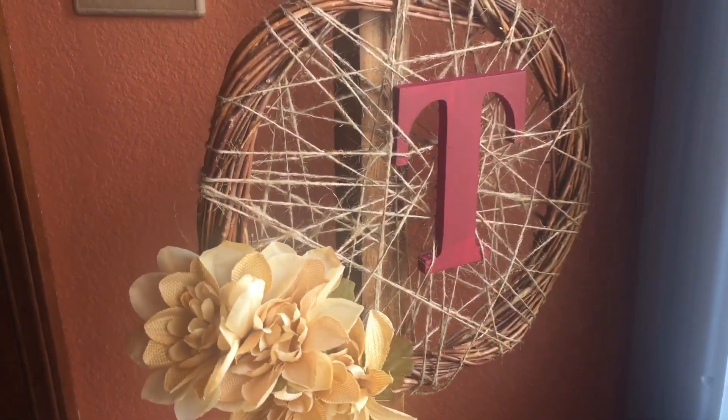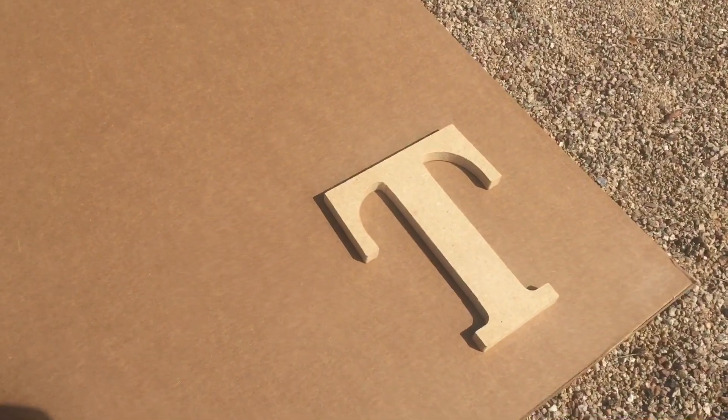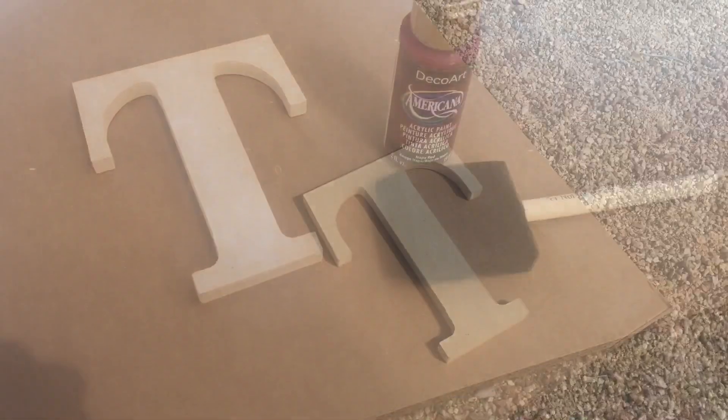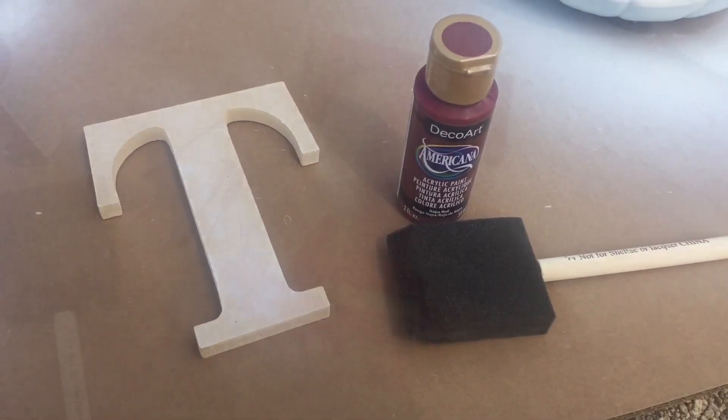Hey everybody, welcome back. Today I'm making a super easy fall wreath. I found this letter at Walmart — you can use any kind of letter, or no letter if you don't want to. I just used some acrylic paint and painted it. It's that simple.